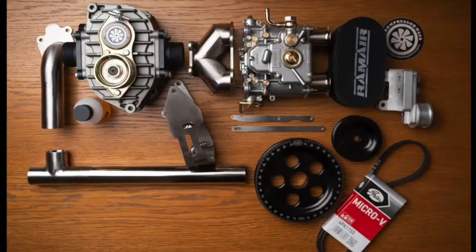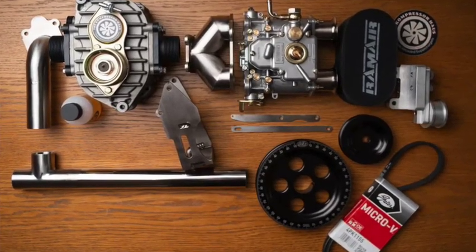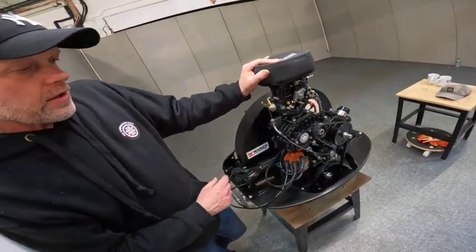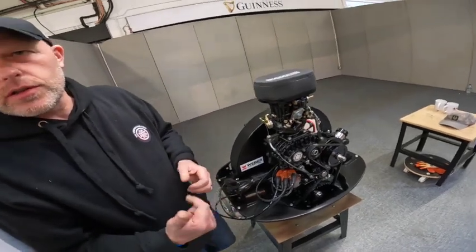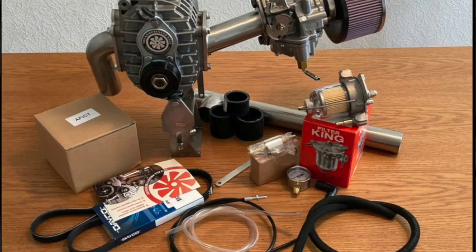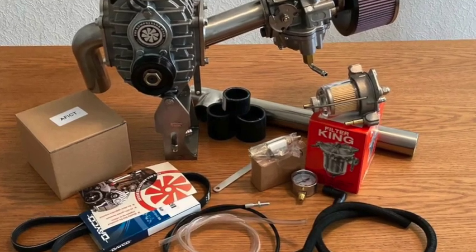The kit includes air filters, carburetors, manifolds — and the manifolds are all stainless steel and TIG welded. You also get the MST kit, the belts, the supercharger, all the nuts, bolts, washers, fitting kits, accelerator cables, air filters — pretty much the whole thing. What's the install time? I'd say give yourself two hours to fit it. We've got videos on our YouTube channel where you can watch us fit them.